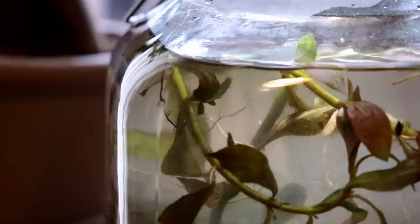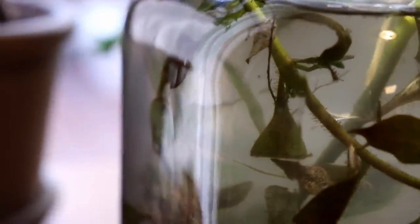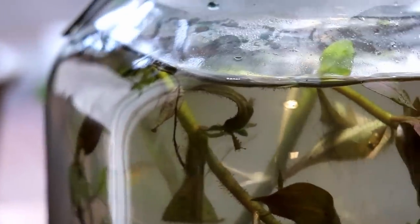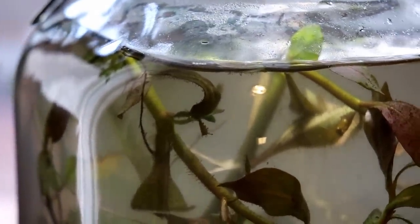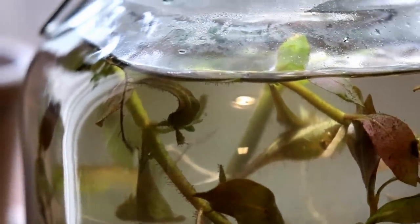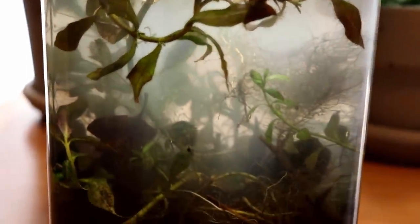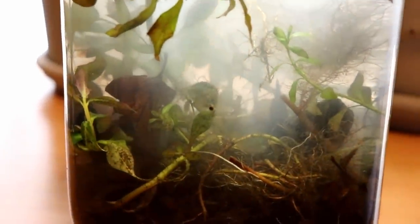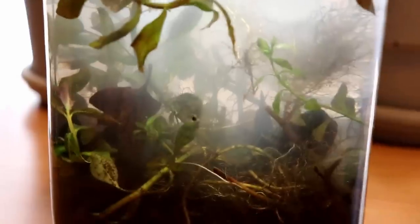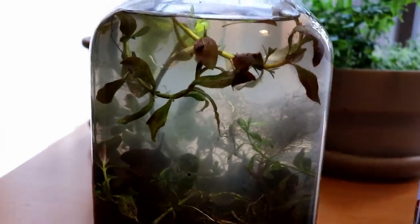There's also some small crustaceans — I don't know what they are — but if we look around here we can see them swimming. They're hard to pick up on camera. There's also white worms in here. Not sure if that's actually what they're referred to as, but they were just short white worms about a half an inch long. So that was kind of interesting. We'll see if those stick around or not.